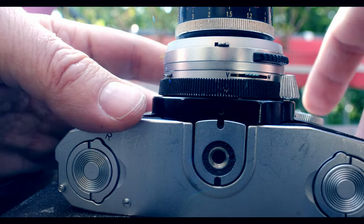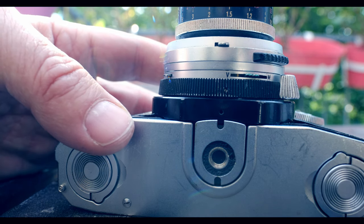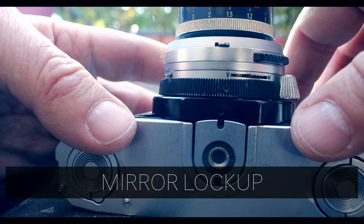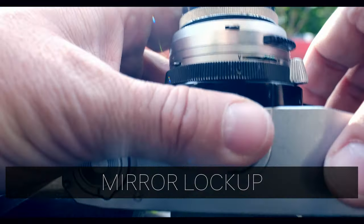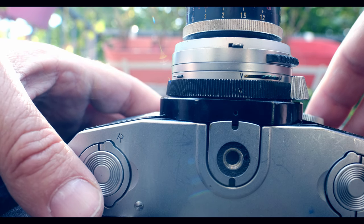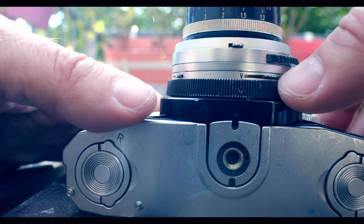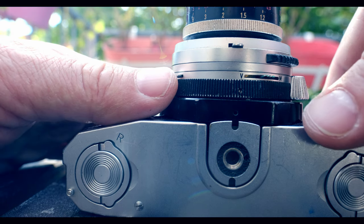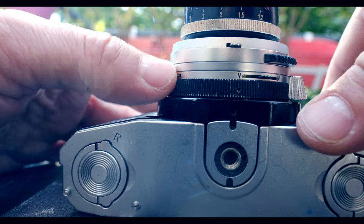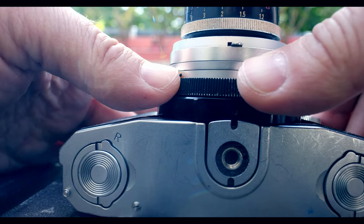To use the self-timer, first you have to cock the shutter — pull it back. A really nice little tip about this camera is that when you cock the shutter and use the timer, it will take the shot with the mirror locked up. So that's a way of doing mirror lock-up on this camera: push the little thing in on this side here, then let it go.